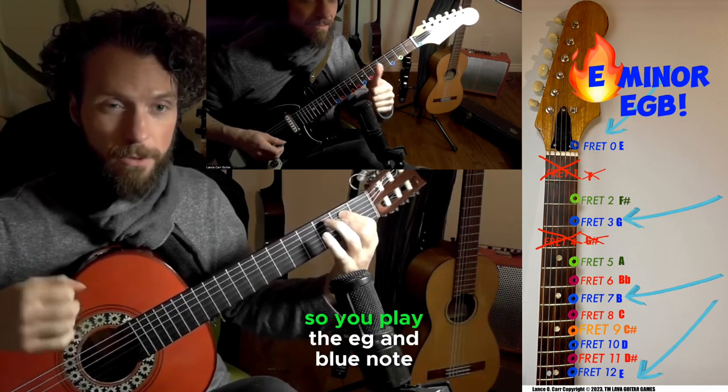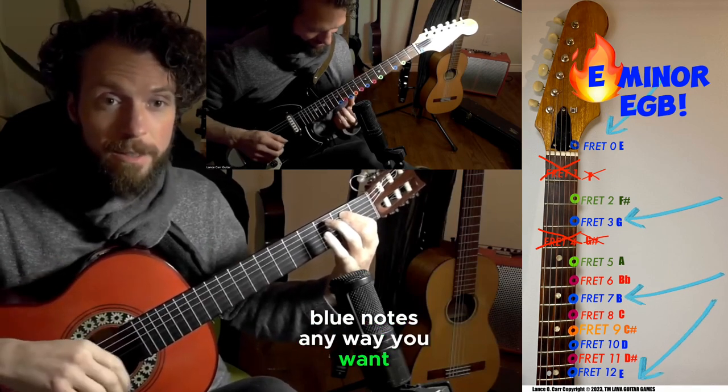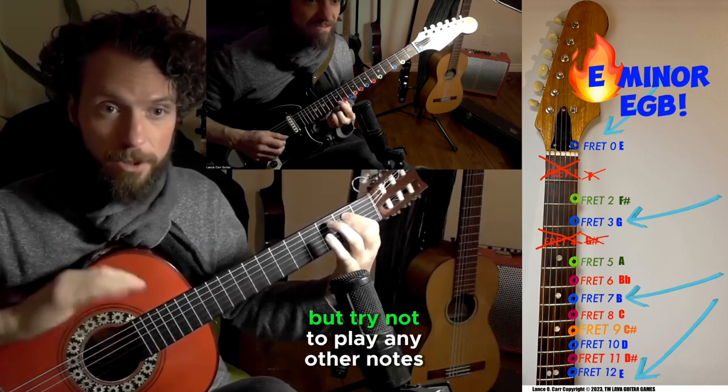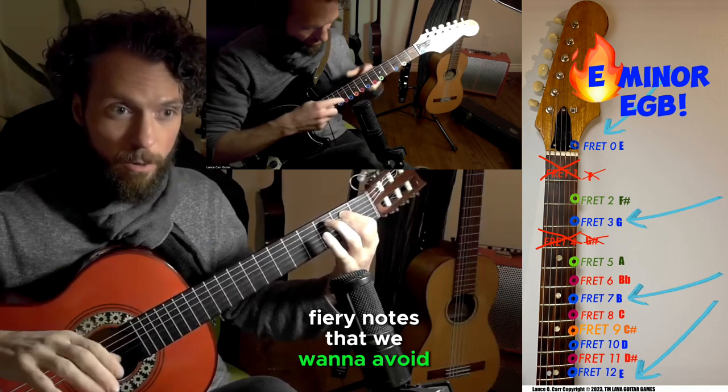Let's try it one more time. So you play the E, G, and B notes any way you want — you can mix them and match them, but try not to play any other notes because those are gonna be considered lava, fiery notes that we want to avoid.